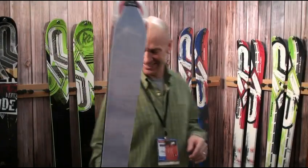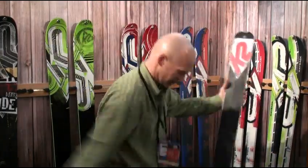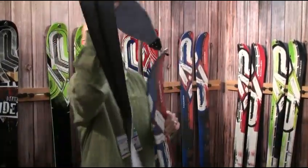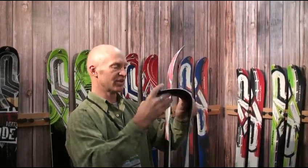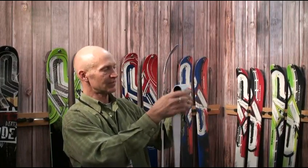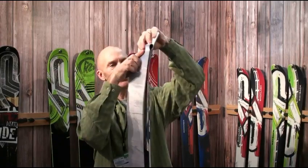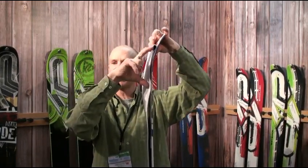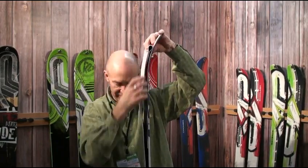One more thing — we've got a skin that's a pretty slick system. Typical skins have a D-ring that fits over the shovel, but most shovels are so fat now that they're not as functional as they were when ski tips were skinny and narrow. If you have a D-ring, you have to fold the skin over, and you end up with a four-to-six-inch section with no glue. Snow can work under there, especially cold snow, and eventually peel the skin off.